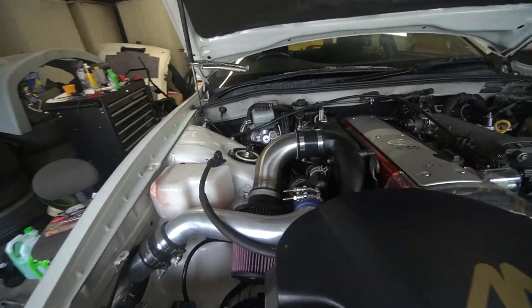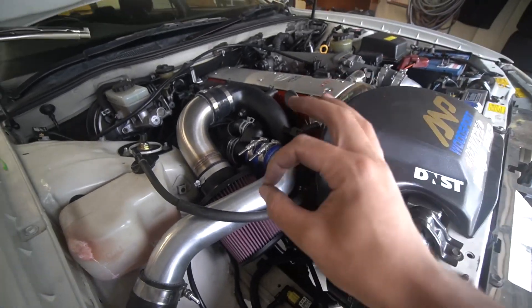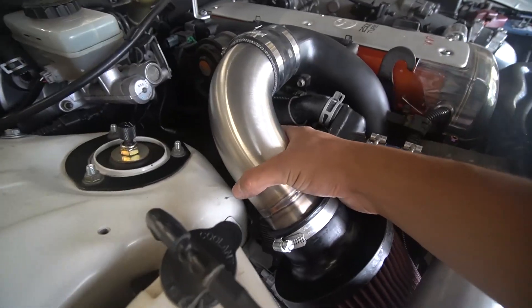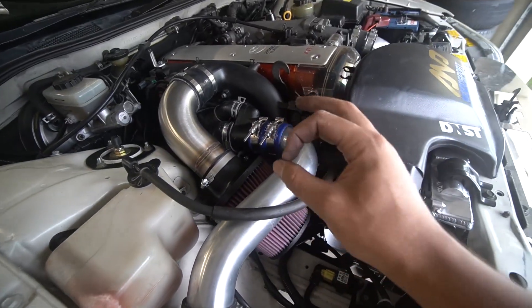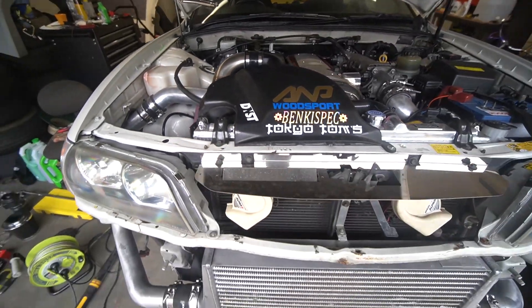Alright guys, we have everything on. The J-pipe is all connected and everything at the bottom is all nice and snug. We've got the cotter pin down on the wastegate actuator rod. I also shortened this pipe so it's not going to hit there anymore — it's got way more wiggle room. We're going to give this thing a start. Hopefully we hear the turbo spin. If we don't, then we have a problem.